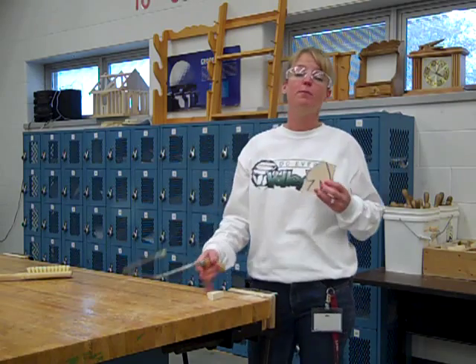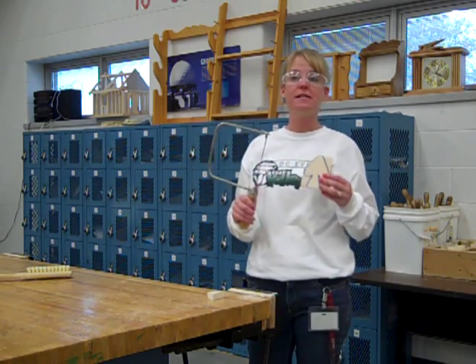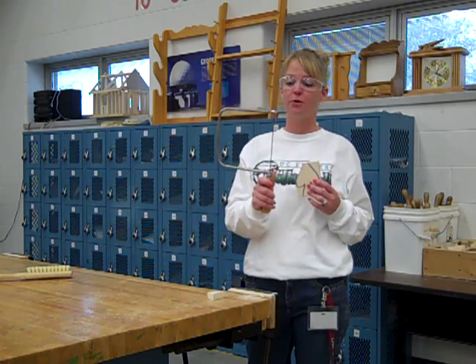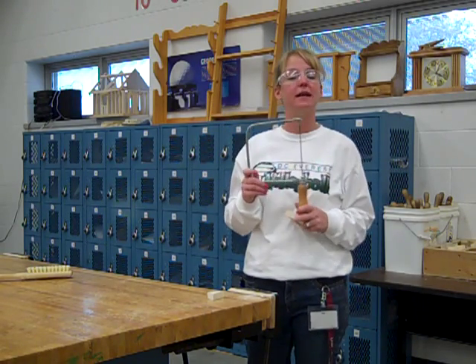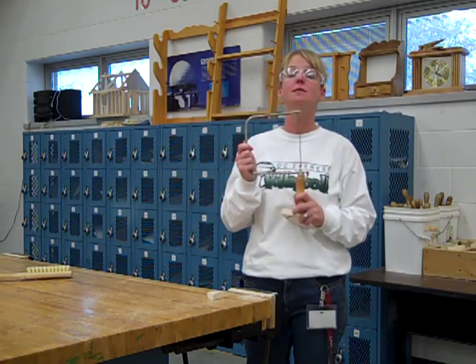When you're using the coping saw, please make sure that you are paying attention. If you have any questions, ask the teacher how to use it. It's a fairly simple saw to use. The only difference between this and our coping saw at school is that our school's coping saw is powered and this one is powered by us.